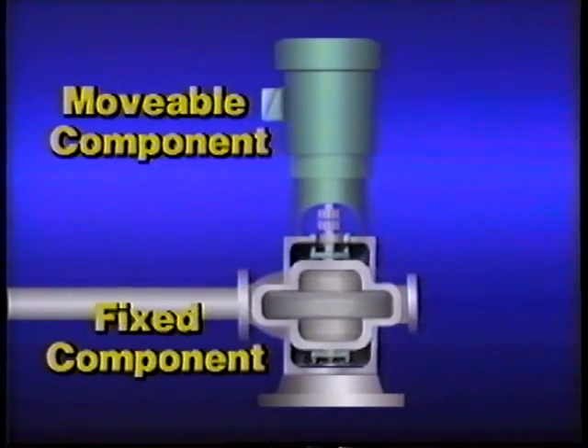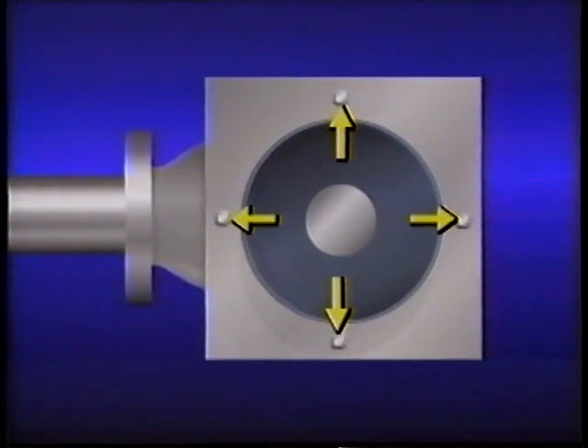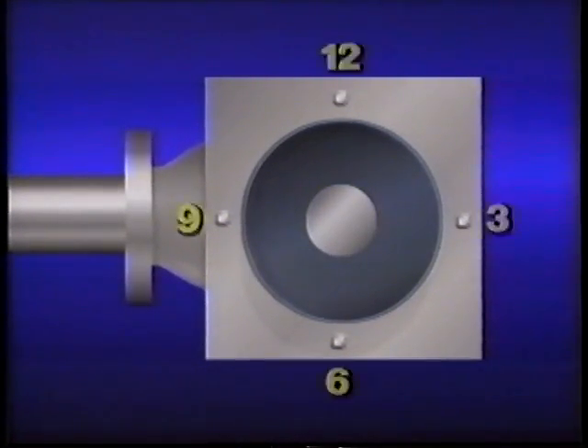The movable component, a motor, is on the top and the fixed component, a pump, is on the bottom. If we view the setup from the top, we see the motor has four mounting bolts 90 degrees apart. The motor has been removed from this view so we can see the pump's shaft. We set up the clock face so each bolt represents one of the positions: this bolt represents the 12 o'clock position, this bolt 3 o'clock, this bolt 6 o'clock, and this bolt 9 o'clock.